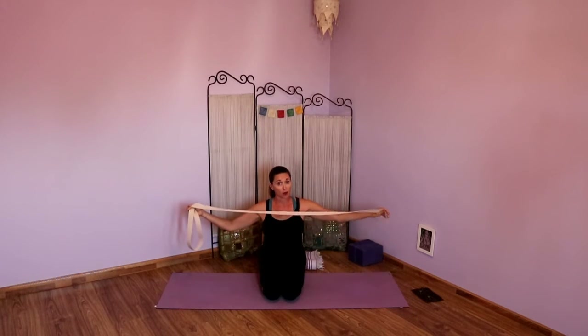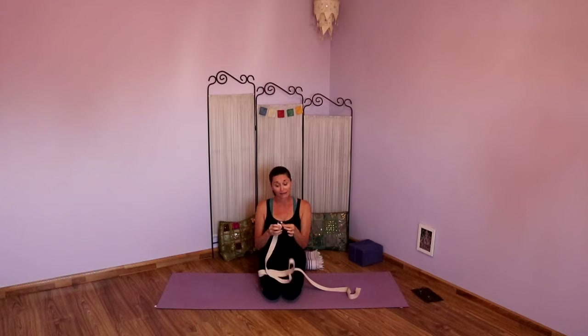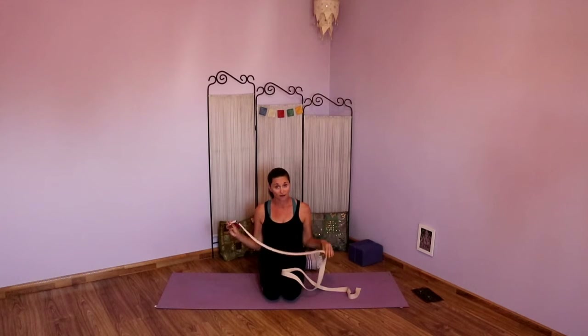Welcome, thanks for joining me today. I'm very excited that you want to do a little strap exploration. This session is really going to need a very long strap, or if you have two shorter straps, you can bind them together with the buckle. It's helpful if you have a strap with the buckle. If you don't have one, I highly recommend investing in one. They are great to have, great support, great props that you can use to explore all different variations of your poses.